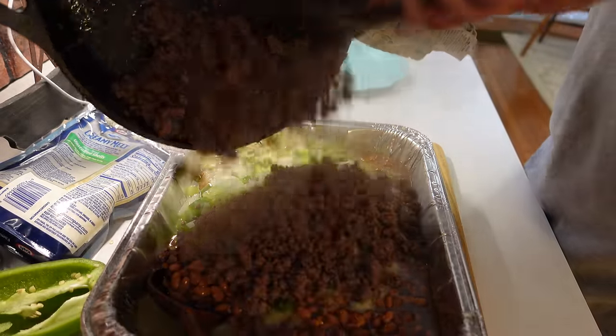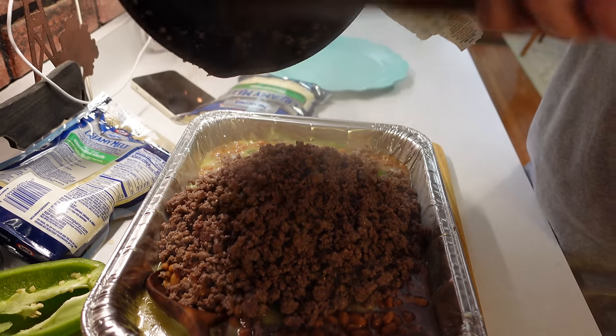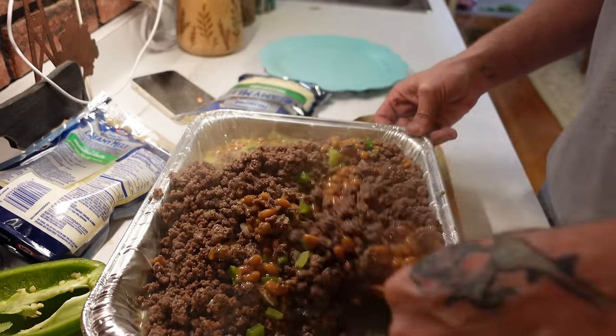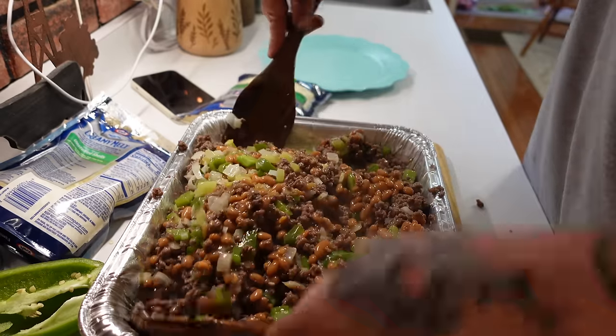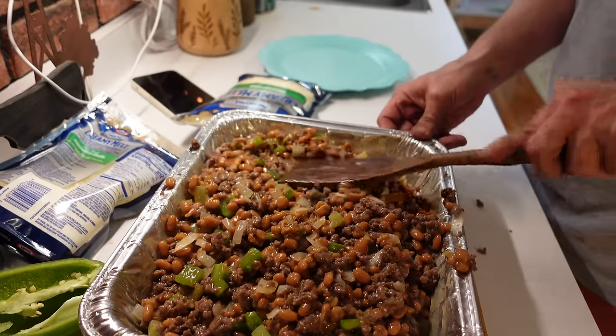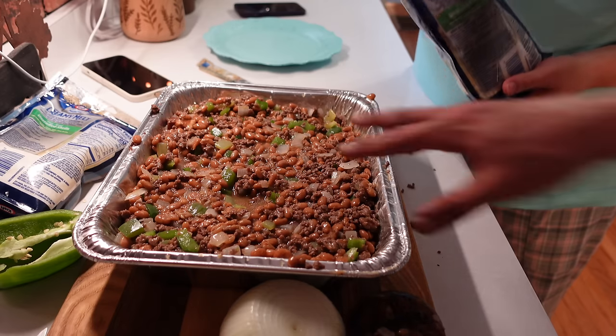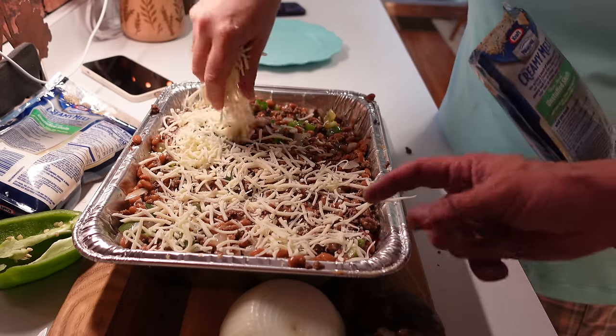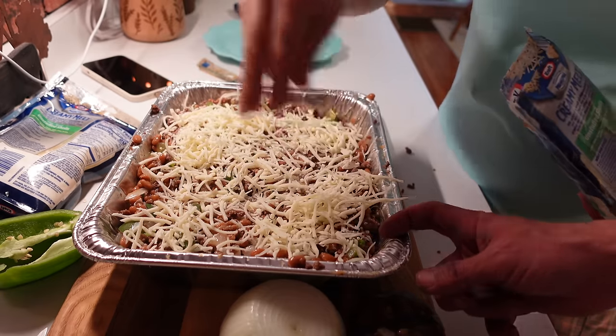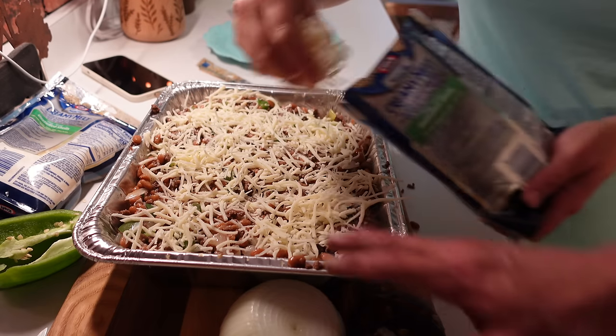Add it right in with the beans and mix it all together. You want a bite before they go in the oven? And that ain't even with the cheese on them yet — it'll be good with or without the cheese, period. Now the cheese — cover the whole top. Then once you do this, put it in a preheated 375-degree oven for 30 to 40 minutes, or until the cheese is golden brown on top.